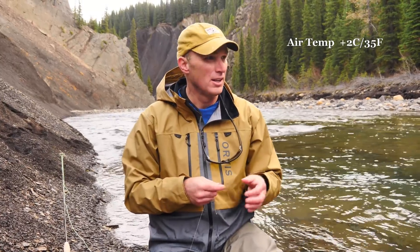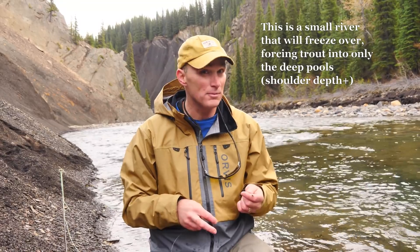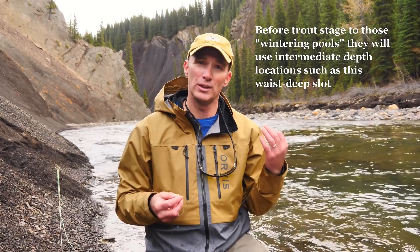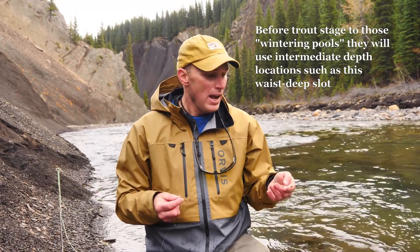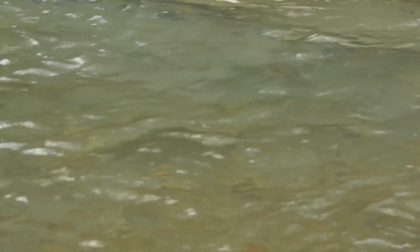This is late October and these fish have no choice but to be in deeper slots and pockets. There's not a lot of water — at minimum flows for the year, might drop a little bit more yet come winter. The fish are only going to be in very select blue water, and that blue is just a depth of water. You can see green-gray smudges — you know, anything from that to kind of that — in here. Those are fish.